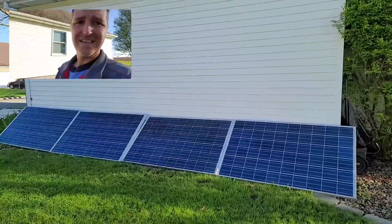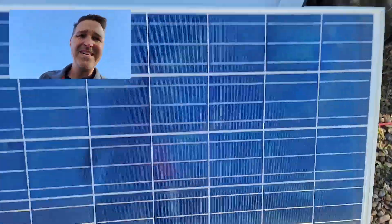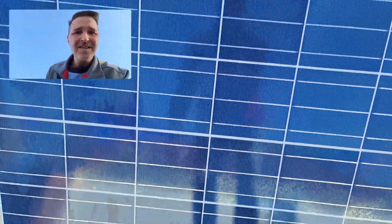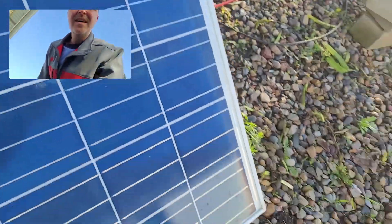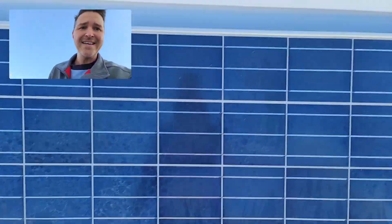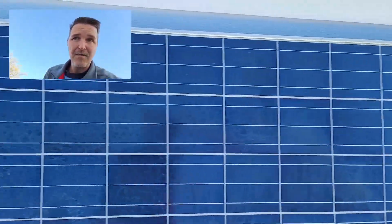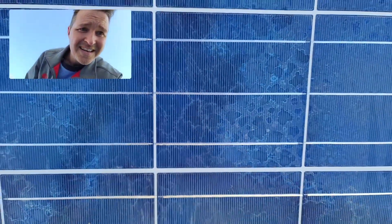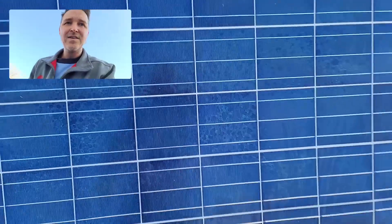Let me get a close-up shot of them. There's a little bit of what I guess is sun staining — I'm not really sure what that's called. There are no snail trails that I can see at all. The backs of them do have slight cracking, but I believe that won't be an issue. You can see some discoloration, but I don't think it affects the production of the panel.